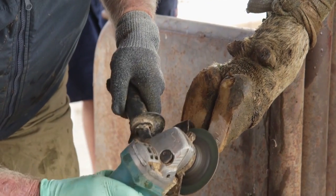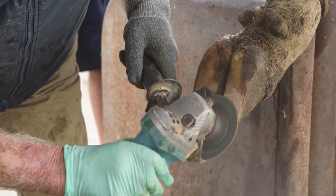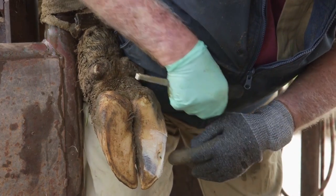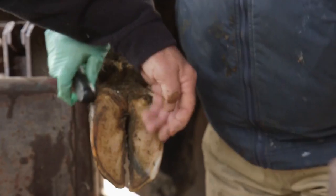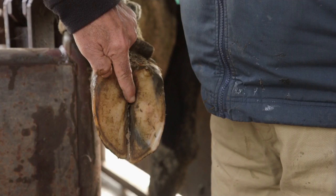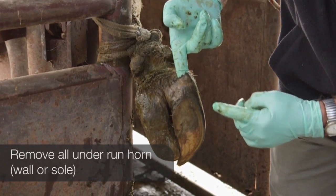Secondly, remove all underrun horn around the lesion and right to the end of any underrun tracking, to prevent gravel or sand becoming trapped. This underrunning will usually head towards the coronet. In the sole, the underrunning heads to the axial coronet between the claws. In the white line or wall, the underrunning heads up the outside to the coronet.